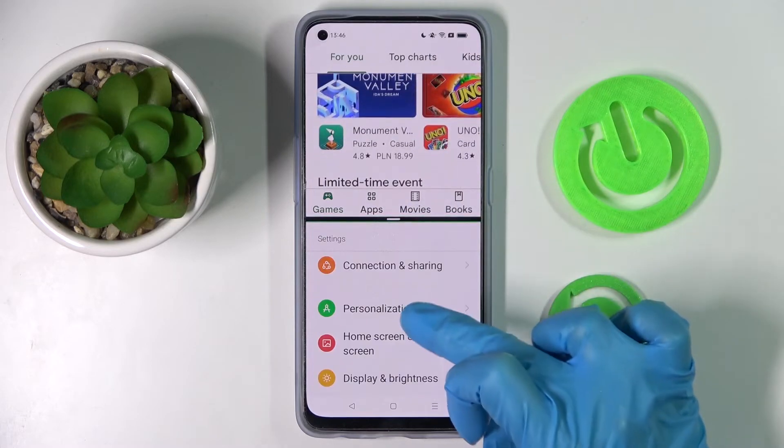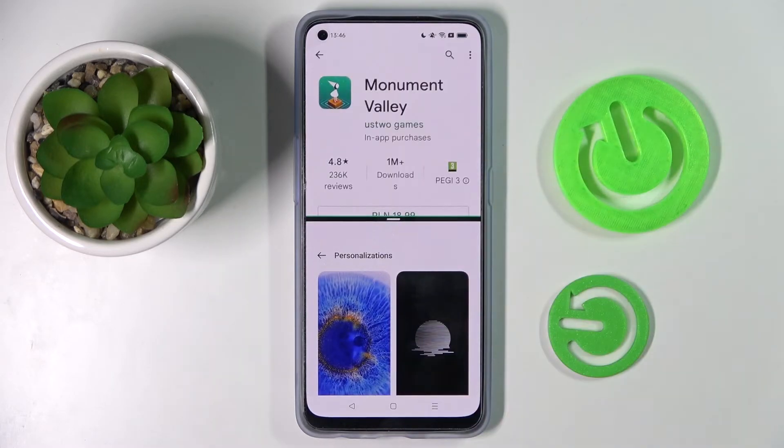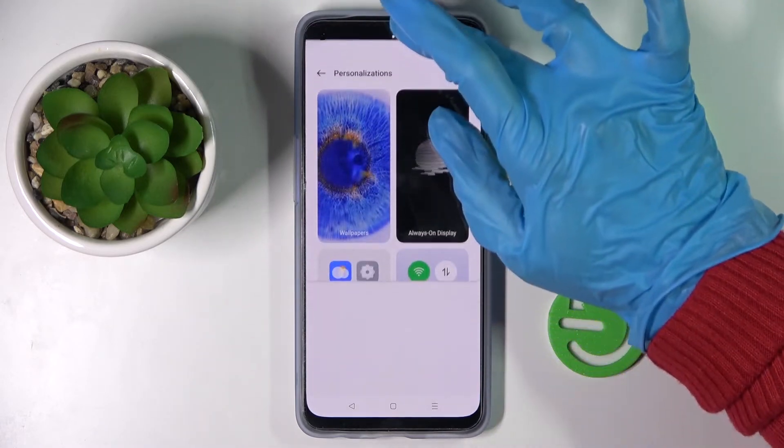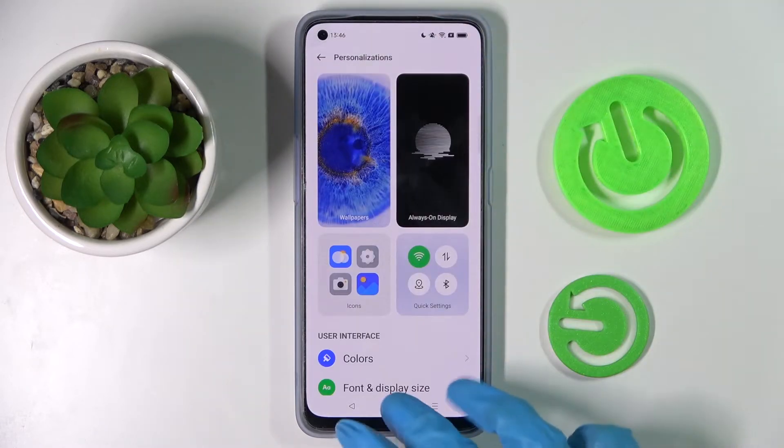As you can see, now I can operate in both of them at the same time. If you wish to go back from this mode, drag the first app upwards and then click on the home button.